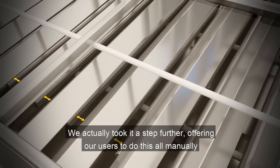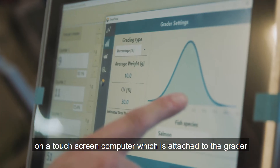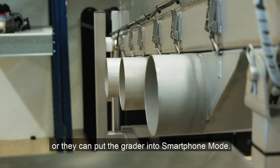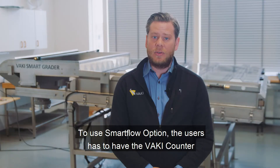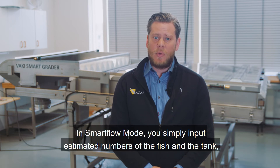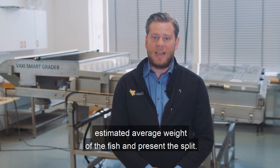We actually took it a step further, offering our users to do this all manually on a touchscreen computer which attaches to the grater, or they can put the grater into SmartFlow mode. To use the SmartFlow option, the user has to have a Vaki counter which controls the grater, adjusting the gap between the rollers automatically. In SmartFlow mode, you simply input the estimated number of fish in the tank, estimated average weight of the fish, and percentage split.